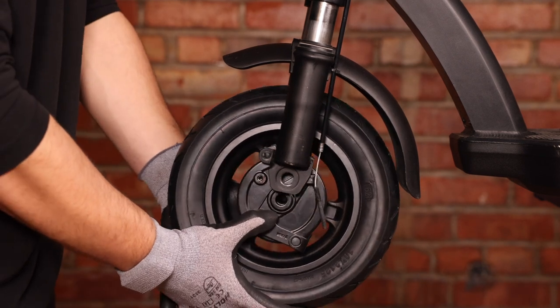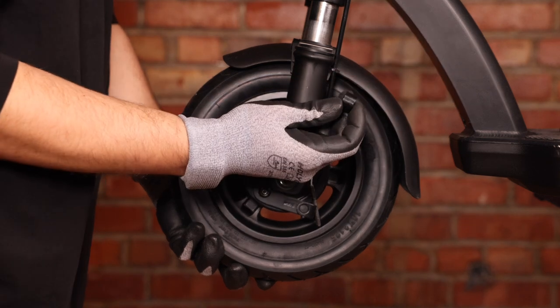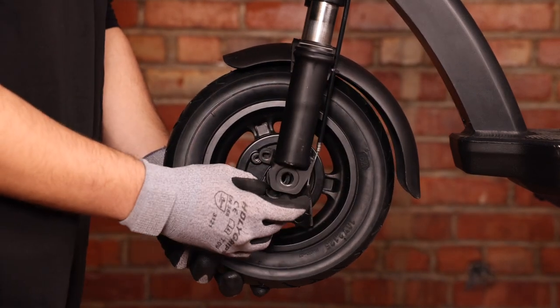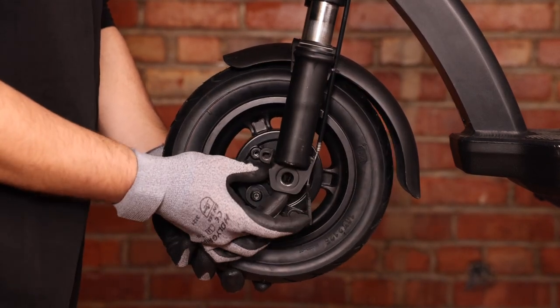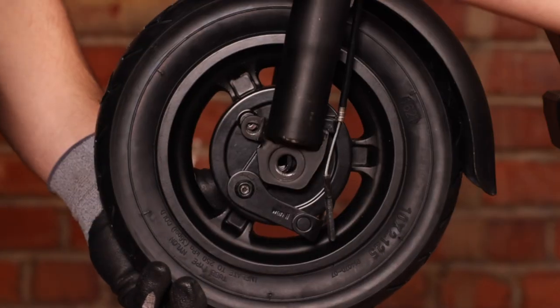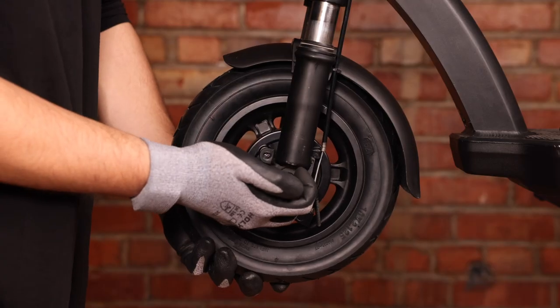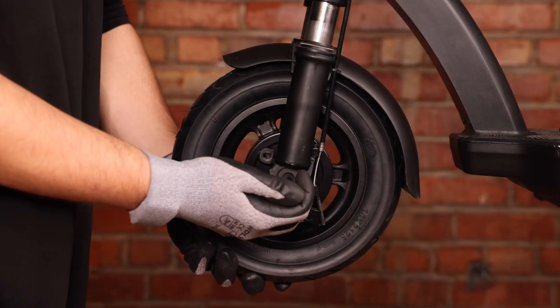We can now put it in between our forks. Take our small spacer and put it in between the drum brake and fork. We want to hold the wheel against the fork to hold the spacer in place.